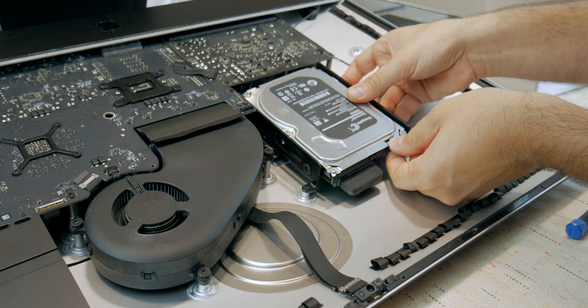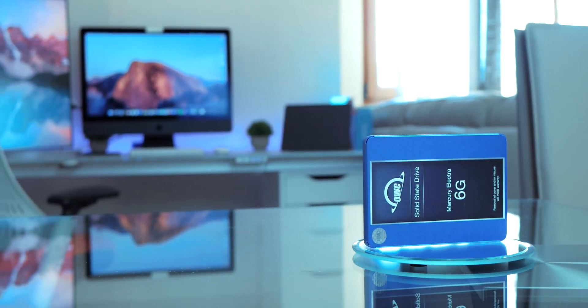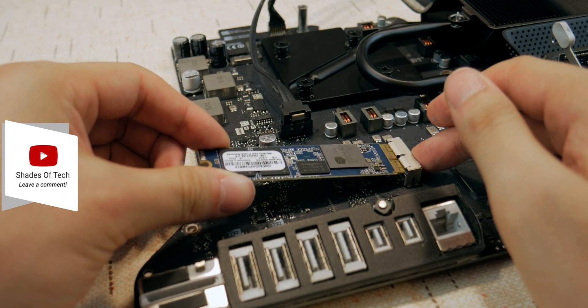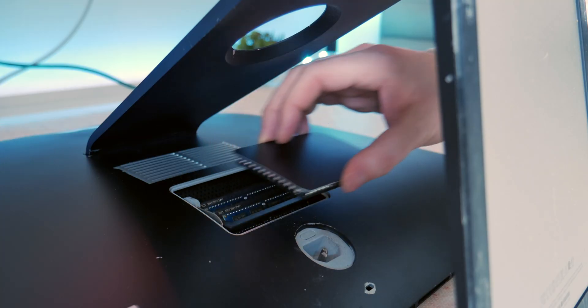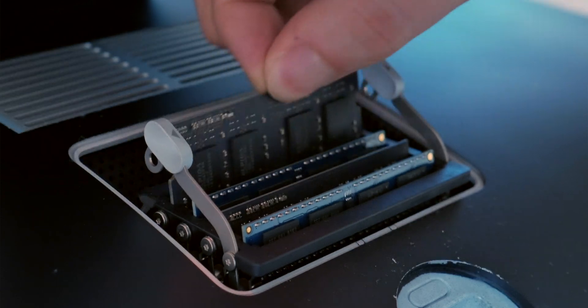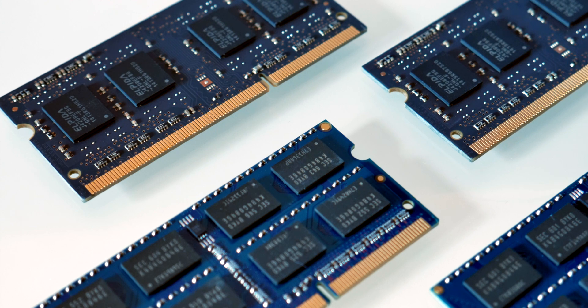This upgrade was divided in two parts: swapping the mechanical 3.5-inch hard drive with a 2.5-inch 2TB SSD Mercury Electra 6G with an adapter and a temperature sensor, and the second part is a blade SSD — the Aura Pro X2 1TB — placed in the slot behind the motherboard. We left the easiest upgrade for last: the memory upgrade. We went from a base 8GB to a maxed out 32GB configuration of 1600MHz DDR3 memory, divided into 4 DIMMs of 8GB each.